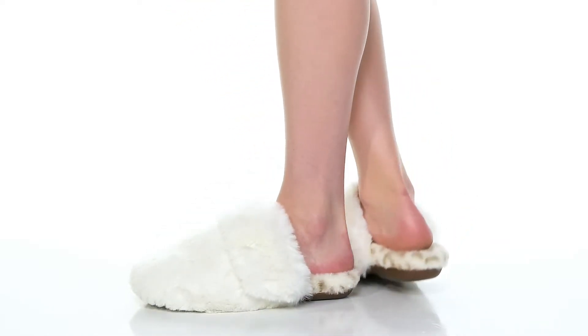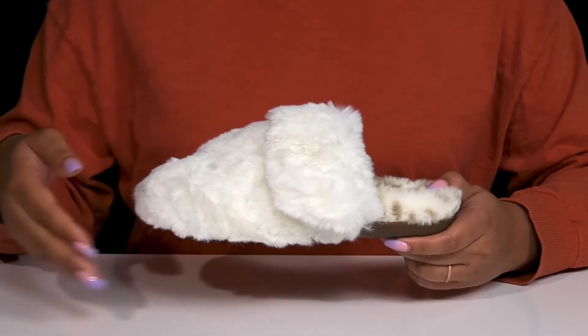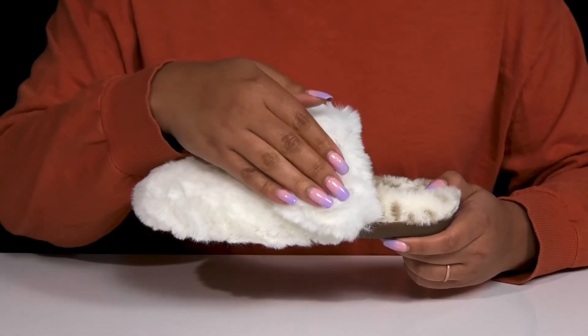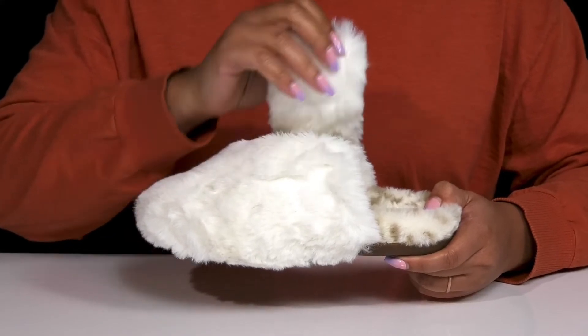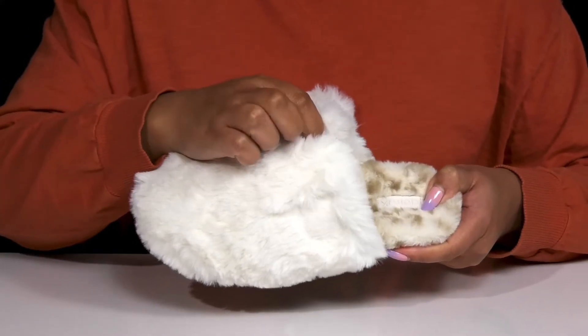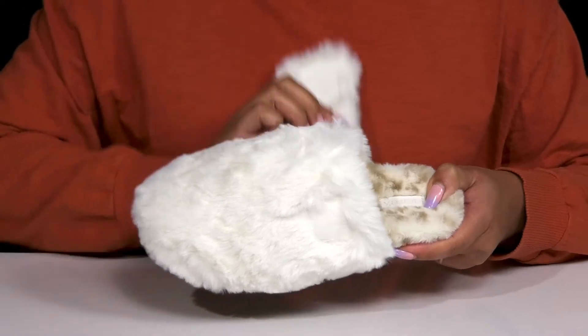The Misty Slippers by Atrex features a textile upper with a round toe silhouette and a strap that goes over the vamp with an adjustable hook and loop closure to give you a secure and custom fit, as well as a V cutout at the center of the vamp for ease of movement.